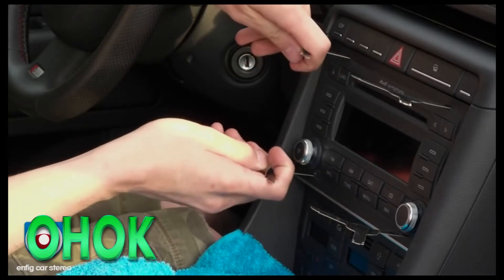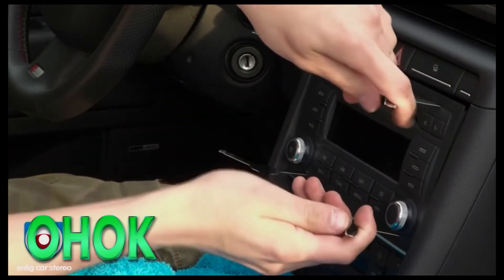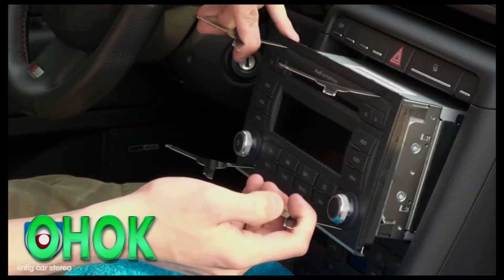What you are going to do is first pull it on one side and then you will feel it come out. Pull on the other — it should come right out. Grab both corners and slide it out.